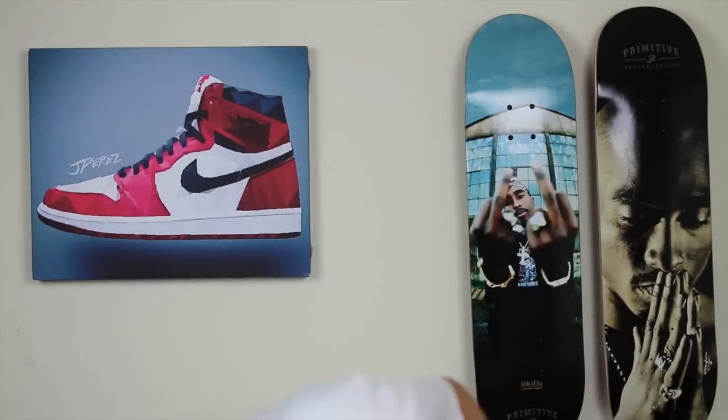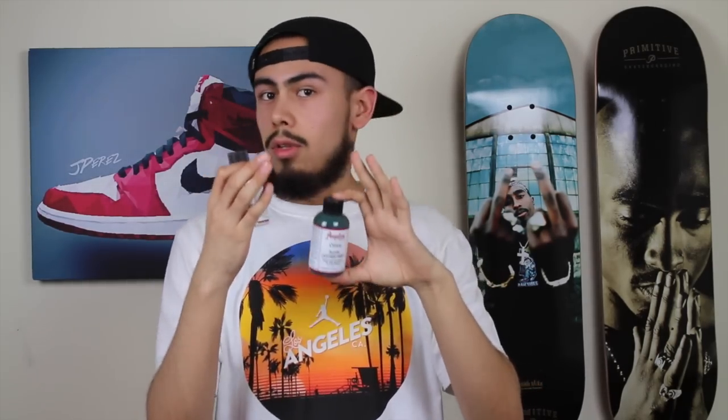Major key alert: matte finish. Major key alert: Angelus Duller. The Angelus Duller is the key to success — this is what gets you the matte. Remember, use less Duller and more paint. The more Duller you use, the more chalky the paint will get, which will dry up and literally turn to chalk — it will get powdery and it won't look good at all. So don't use too much Duller.